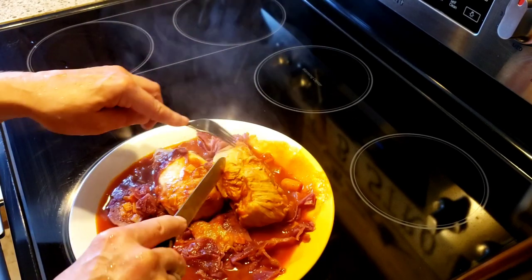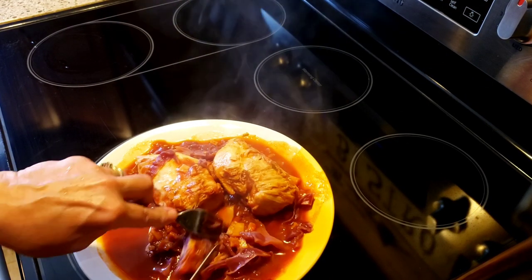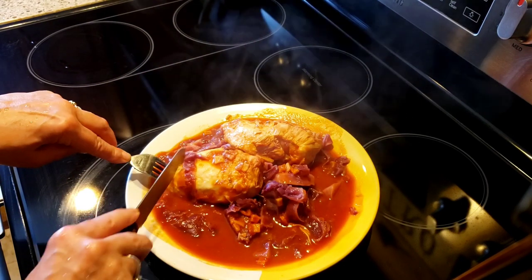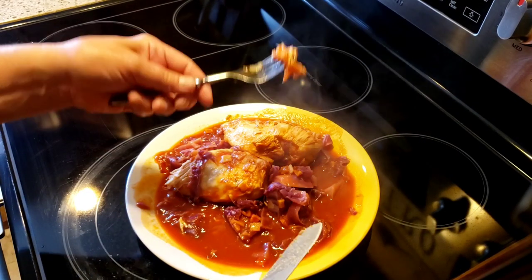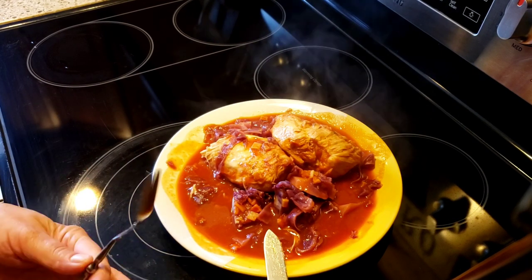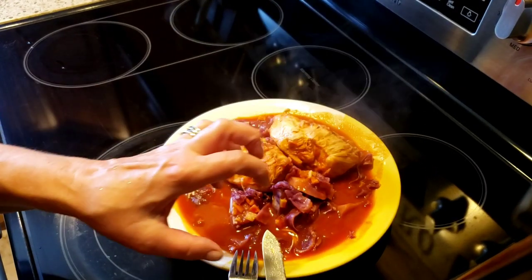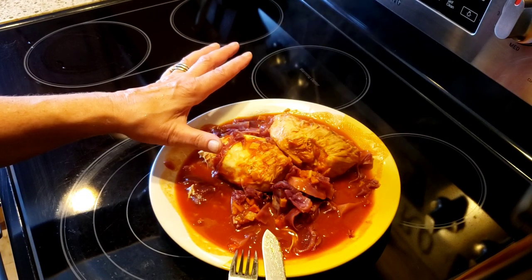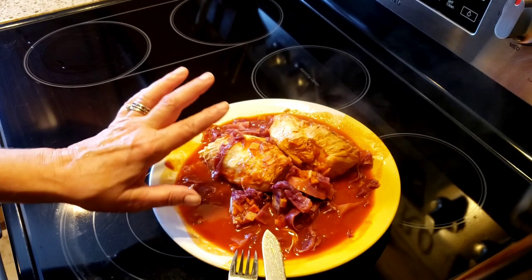It smells delicious! I think it would look a little bit better made with white cabbage instead of the red. Let's take a little taste — the chicken just falls apart. It's so good! That tomato sauce with those dehydrated vegetables, and then you get the sweetness from the carrot and the cabbage and the sweet paprika.